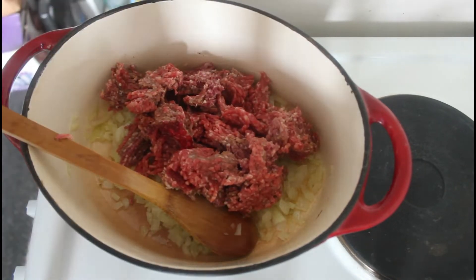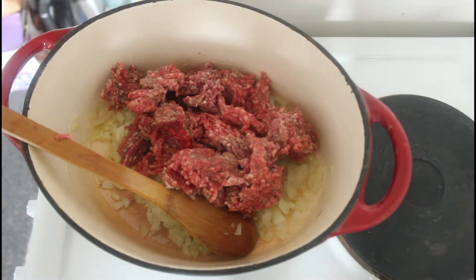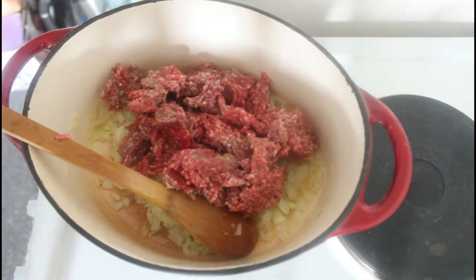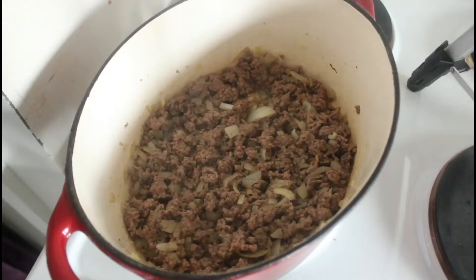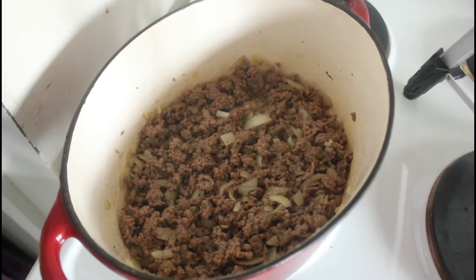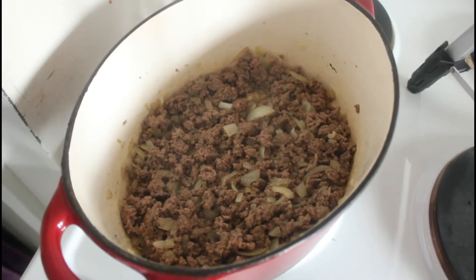We're going to brown that off. It's quite important that you do brown it because that produces quite a bit of the flavour. That mince is browning nicely and it's almost ready.